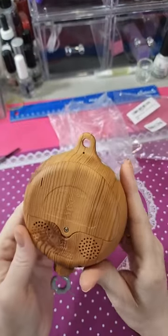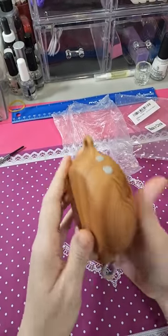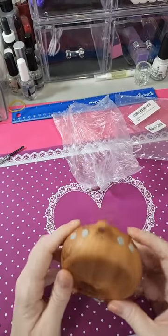Well, there you go. No instructions. And this is weird. That's about it.